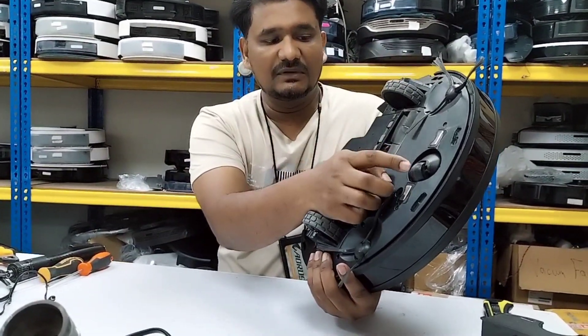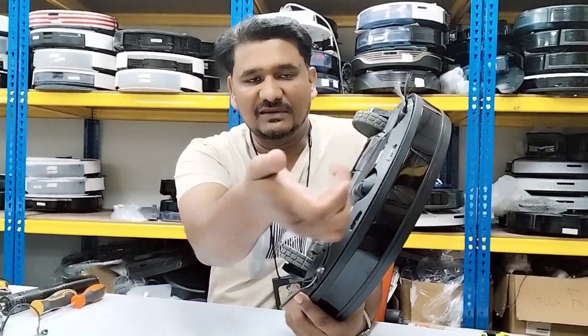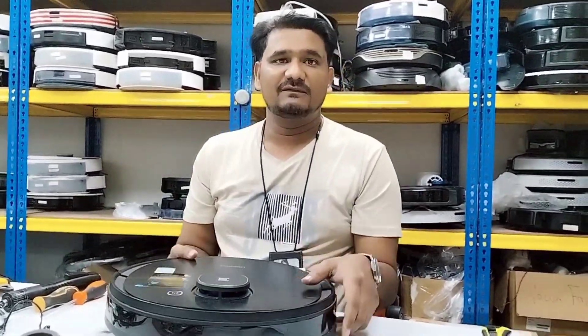So I don't recommend replacing that full assembly. You can replace this roller only — no need to open anything, just take it out from the side and fix it. That's all. Thank you very much, thanks for watching.